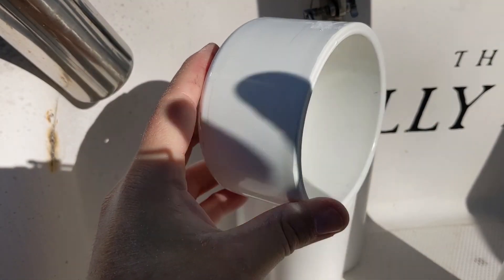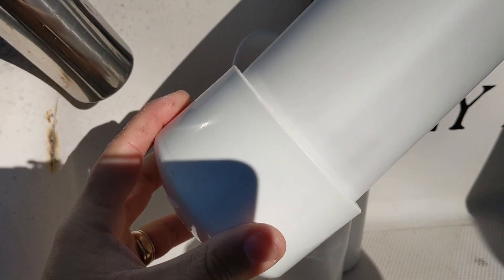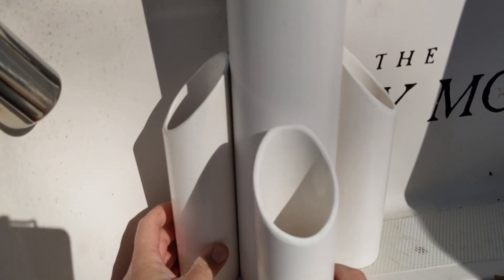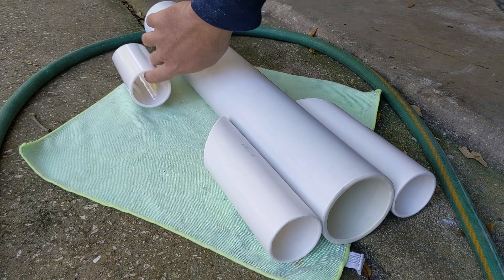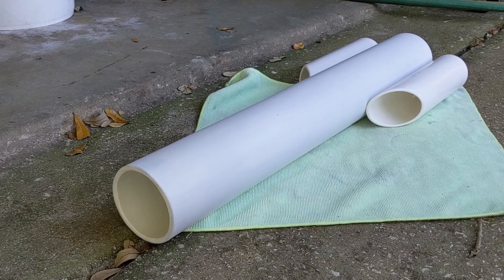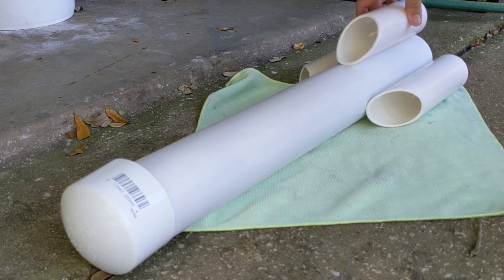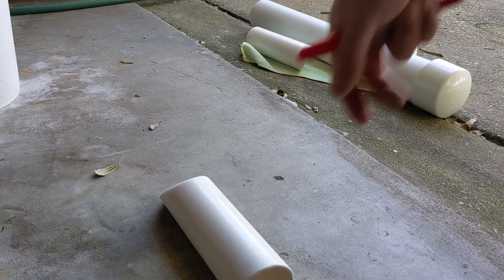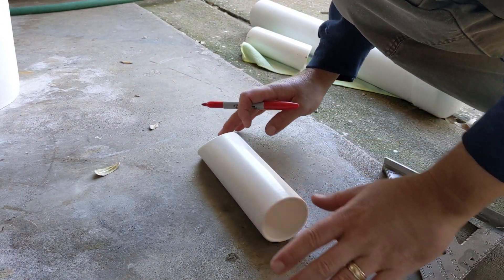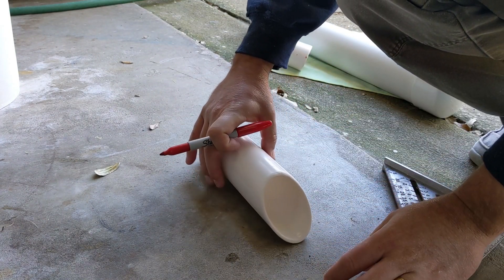I smoothed out the lip of the three-inch pipe and made sure it fit nice and snug, but not too snug, onto the cap. Then it was time to line them up and see how it looked. Everything lined up pretty good, so now I was on to deciding where I was going to drill the holes to connect it all together. I needed to find out where the center of the bottom of this thing was, so I just pretty much eyeballed it.